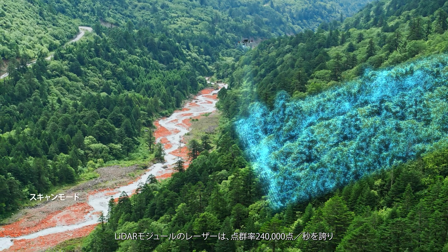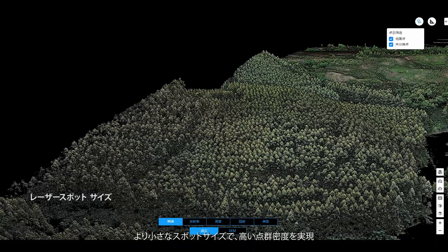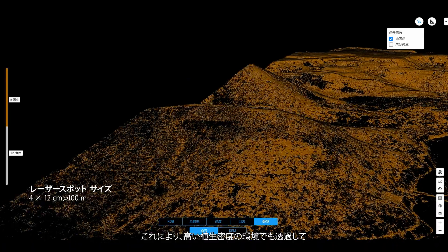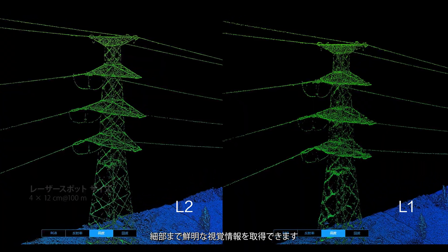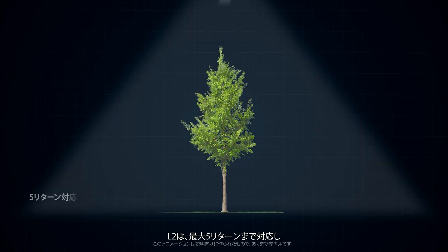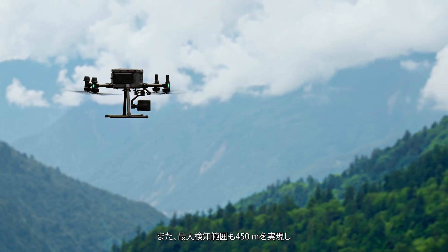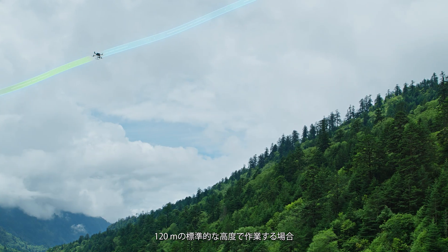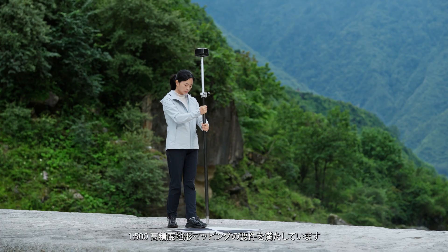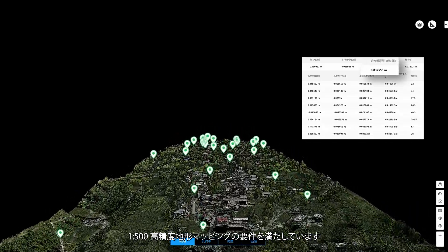The LiDAR module can launch 240,000 laser points per second, with smaller and more focused laser spots, enabling it to penetrate dense vegetation and get results with visibly clearer details. L2 supports up to 5 returns for increased point cloud data collection, and also boasts a maximum detection range of 450 meters. While operating at the typical altitude of 120 meters, it can meet the requirements of 1 to 500 high-accuracy topographic mapping.